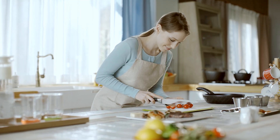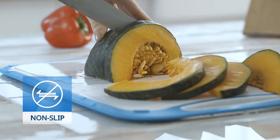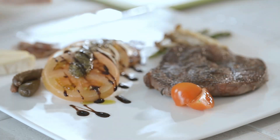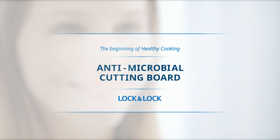Now, when you cook, it'll be delicious, it'll be convenient, and it'll be long-lasting. Complete your cooking with a Lock and Lock Antimicrobial Cutting Board. The beginning of healthy cooking — Lock and Lock Antimicrobial Cutting Board.